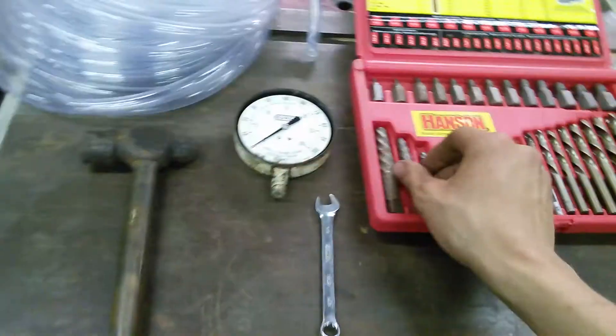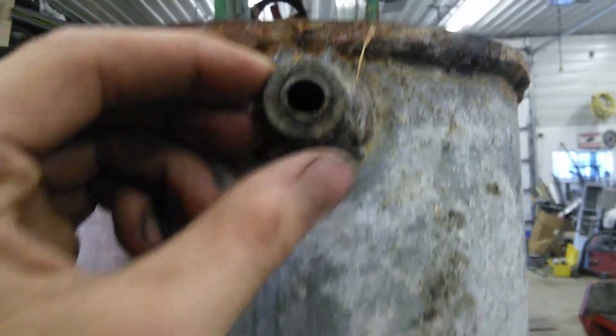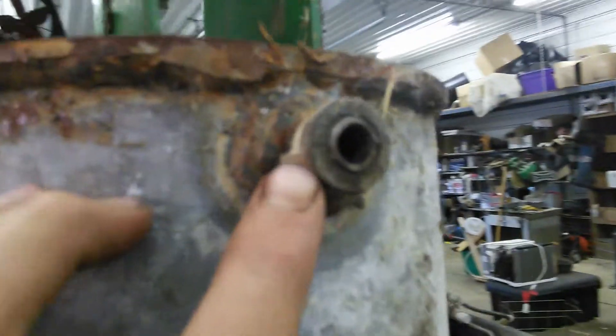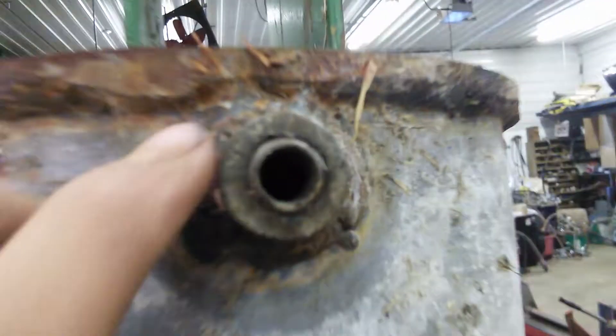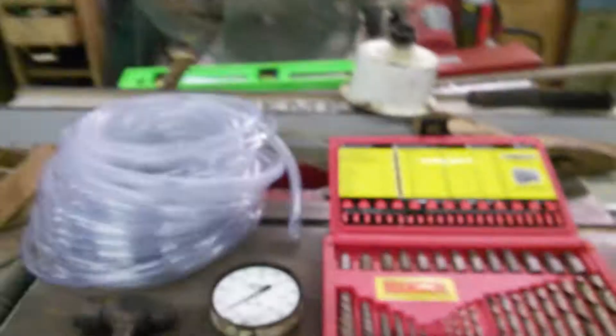So what this comes in handy for is situations like this. Right here as you can see there is a piece of pipe snapped off inside of this nipple that's welded to this tank. Now in normal circumstances I do not think I could get this out, like ever. Without this tool I have no idea how people would be able to get that out. So I'm going to show you how to use that.